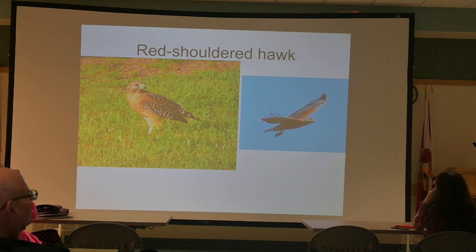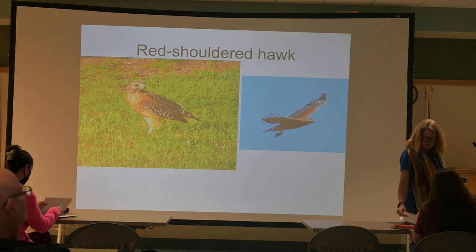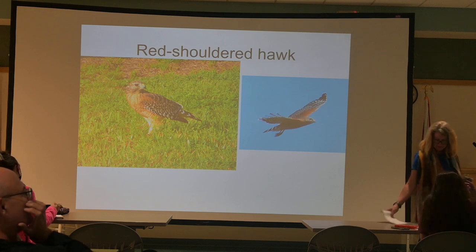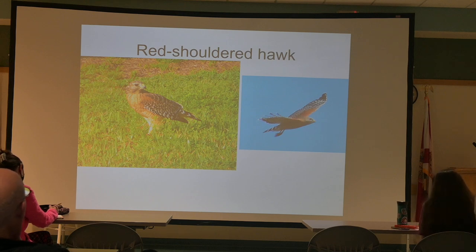The Turkey Vulture is larger, and the Black Vulture has a faster wing beat and is smaller. As something to remember to tell them apart: the larger bird has a slower wing beat. This applies to both these cases — the larger bird has the slower beat.